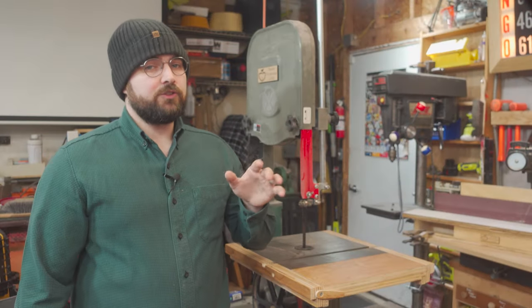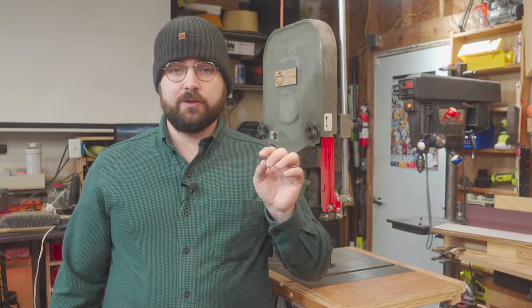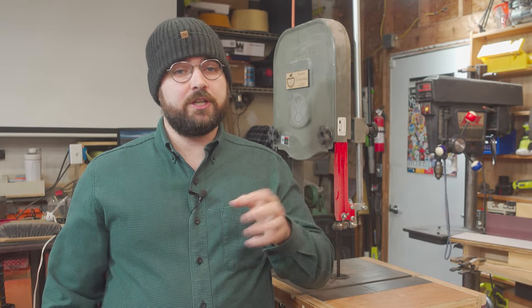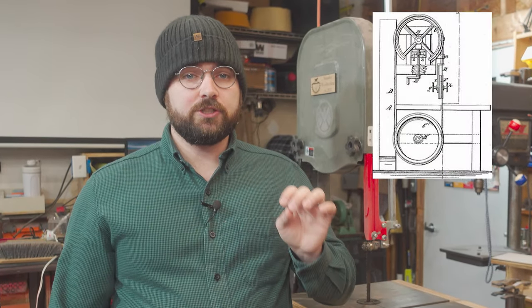The blade technology was the main thing holding the bandsaw back from widespread adoption through various industries, but it was only the first hurdle. Once the blade was figured out and bandsaws were actually being built and put to work, innovations on the design came rapidly to address shortcomings and tailor functionality across different industries. The bandsaw quickly became indispensable for lumber mills, furniture makers, and craftspeople of all disciplines. It soon spread across Europe, and it was not long before the bandsaw made the journey across the Atlantic.